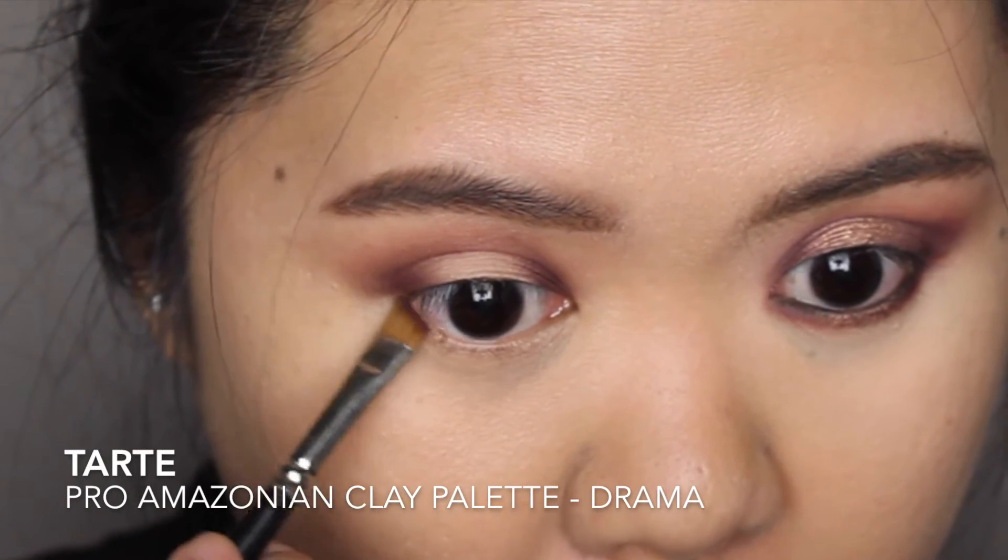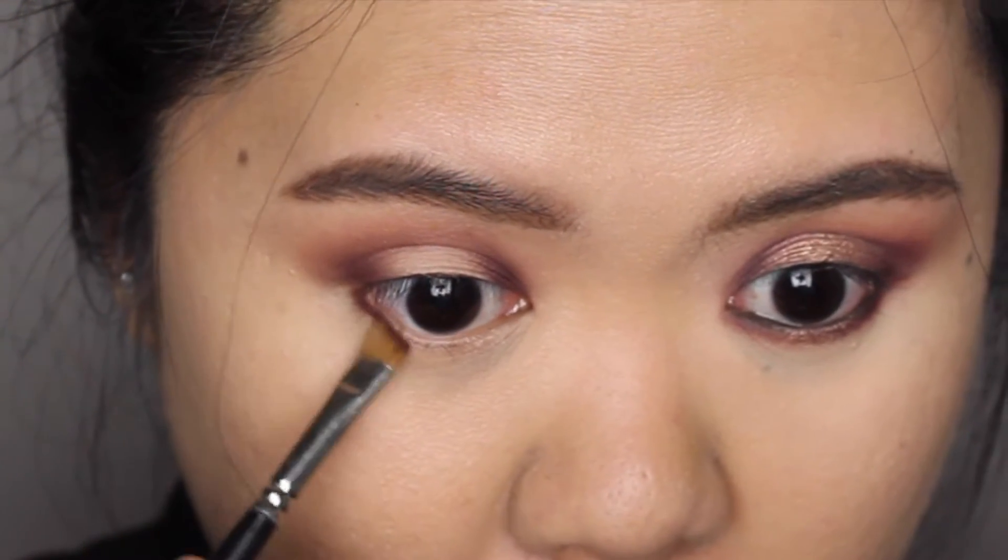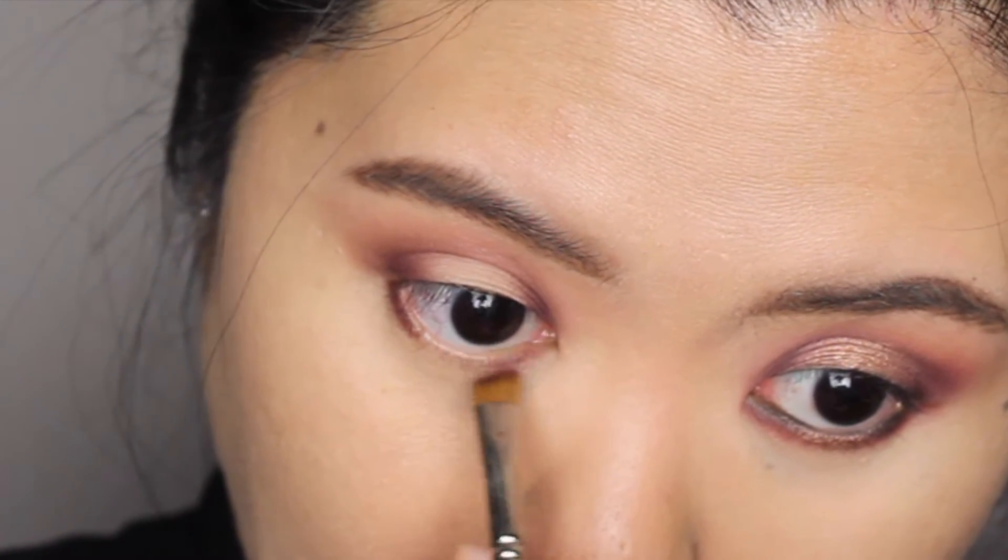I'm also applying the same color along the inner and outer third of my lower lid, this time using an angled eyebrow brush.